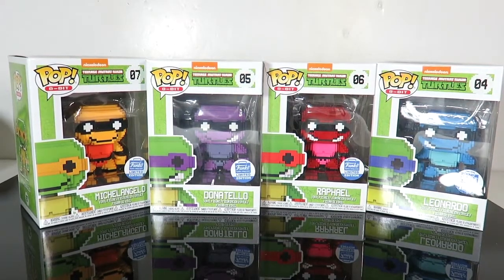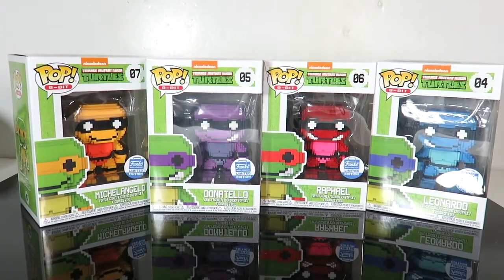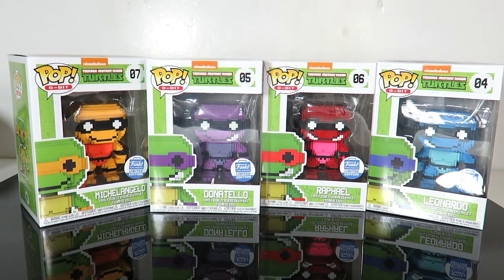What's up guys? I'm back with another Funko Pop review. Today we're going to be taking a look at the Funko Pop limited edition Funkoshop.com exclusive 8-bit Teenage Mutant Ninja Turtles. These are the neon versions.